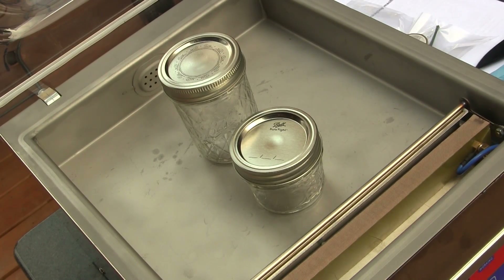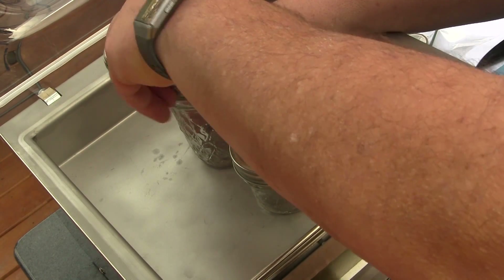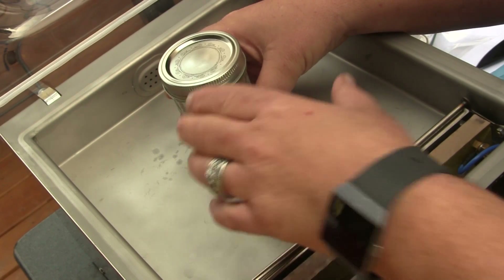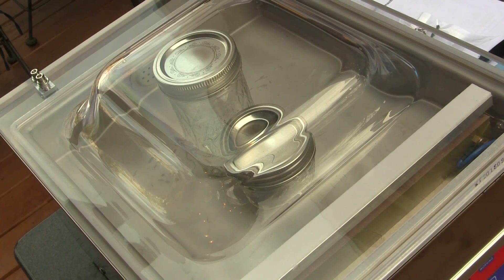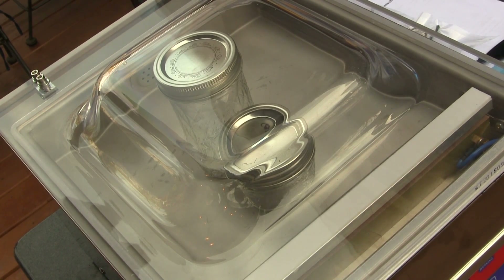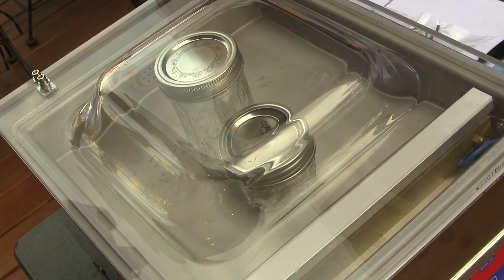Another nice feature is the ability to seal jars. I've got a couple of small jars — you set the lid on and screw the top on just loosely. The jars can't be tall enough to prevent closing the lid, so it needs to be a fairly small jar. I've changed the settings since we don't need to run the sealer bar: I've set both seal time and cool-down time to zero. We leave the vacuum time at 45 seconds and start the sealer. This is useful for items that would be crushed in a vacuum bag — something soft that the vacuum would damage you can seal in these small jars instead.